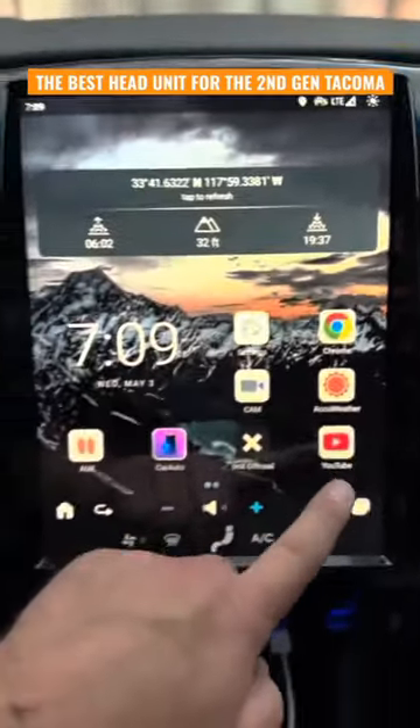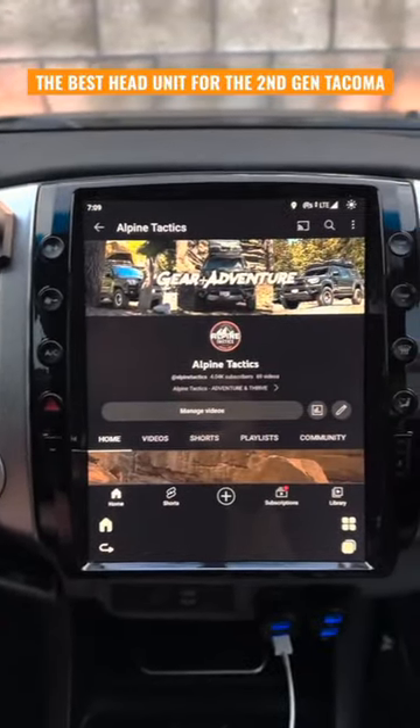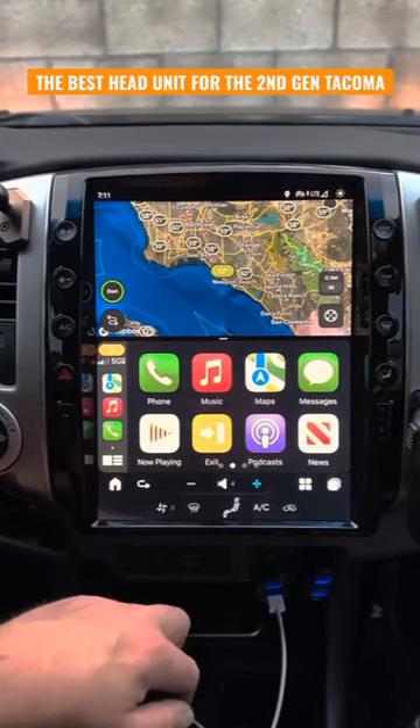I was also able to add a SIM card so I could use wireless internet and run various applications like YouTube. It has plenty of great features but my favorite is the split screen mode.